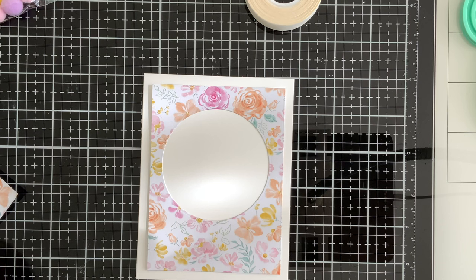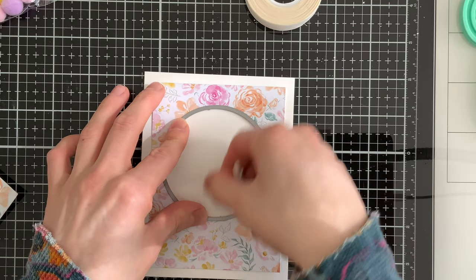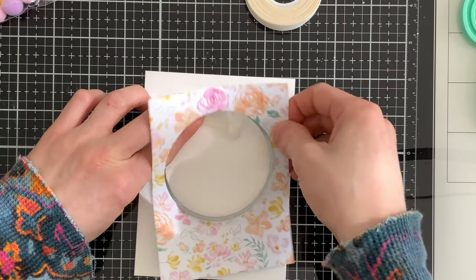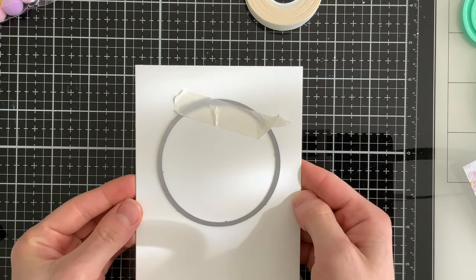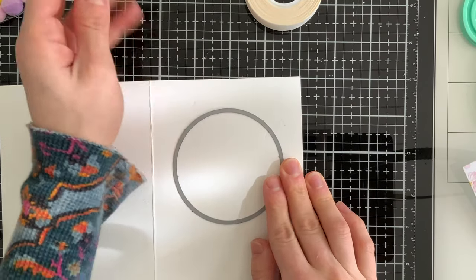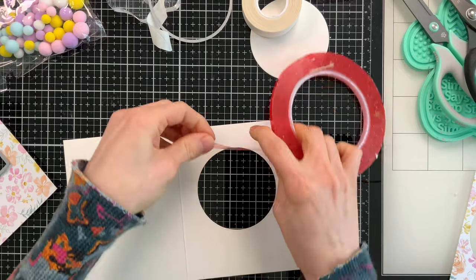Now I need to place that same circle die onto my card so it's also die cut in the same position as the circle on my paper, since this is going to look into the inside of the card — we want everything lined up perfectly. I'll lay the circle die in place, open up my card so I don't cut into the back side, and run it through my die cut machine. Now we have a window cut into the front of our card.